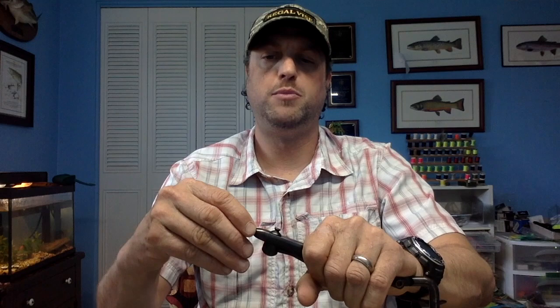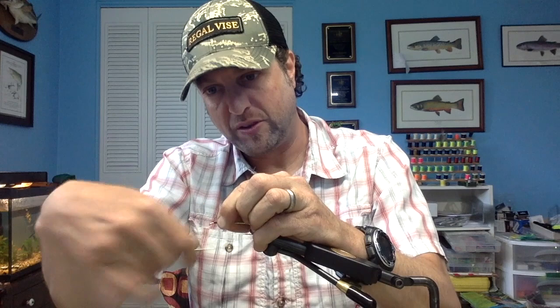I'm going to start with a size 2 hook. Put that in my Regal Vice, nice and snug. I'm going to take some black 210 denier thread and I'm just going to start that right here — this is just going to fill in the gap between the two dumbbell eyes. I will be using plain dumbbell eyes, size large, and I'm going to tie that down right here. Typical Clouser dumbbell eyes.